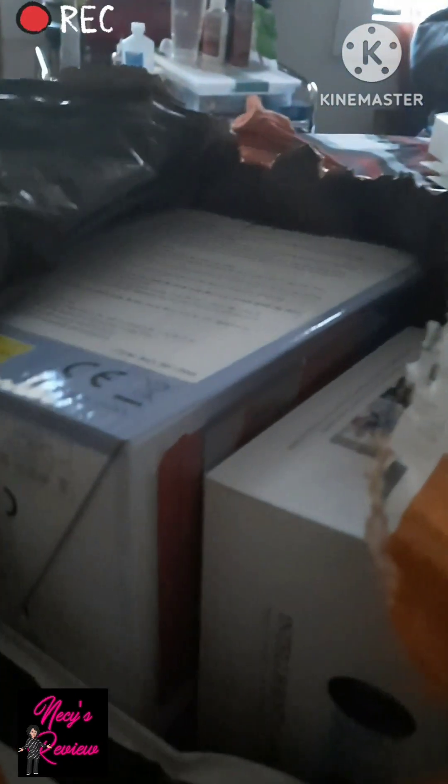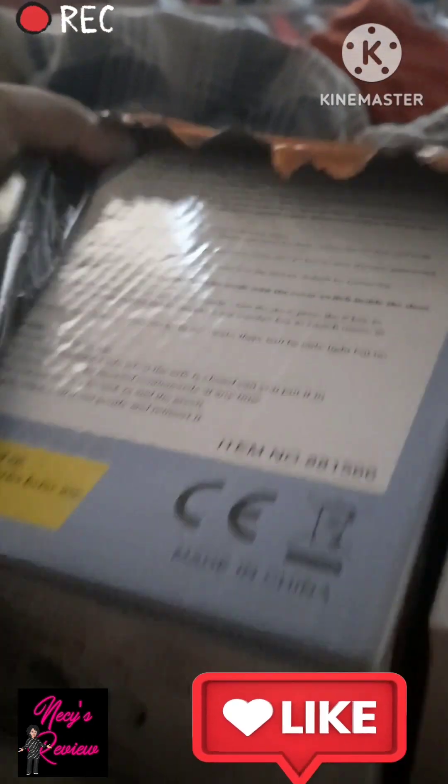I think I ordered like three things. If you would like to open up this package, please unpack it with me. Let's get into it. Nine times out of ten it's something I really didn't need — I guarantee this is something I really did not need, but just wanted.